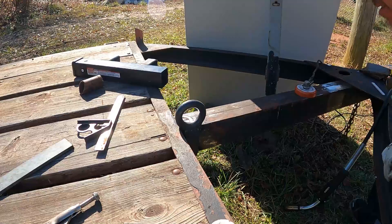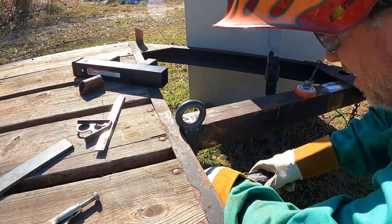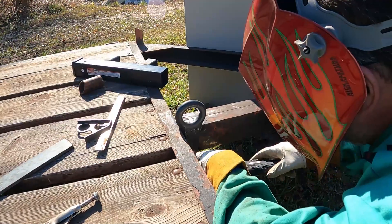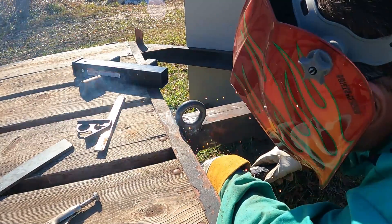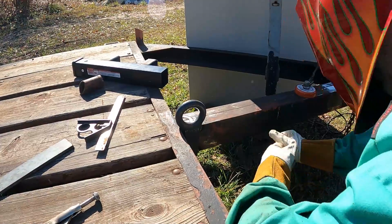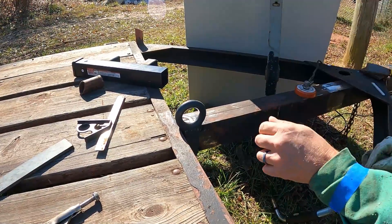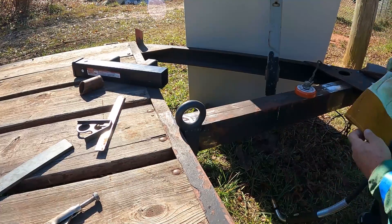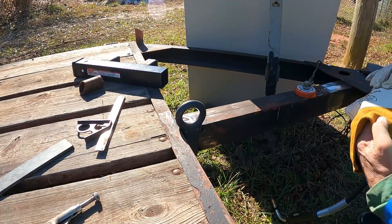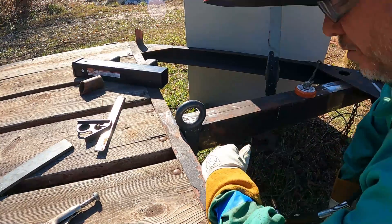That's tacked in there. Let me get a little better bead over here. That was hot - how do you get burned through a leather glove?